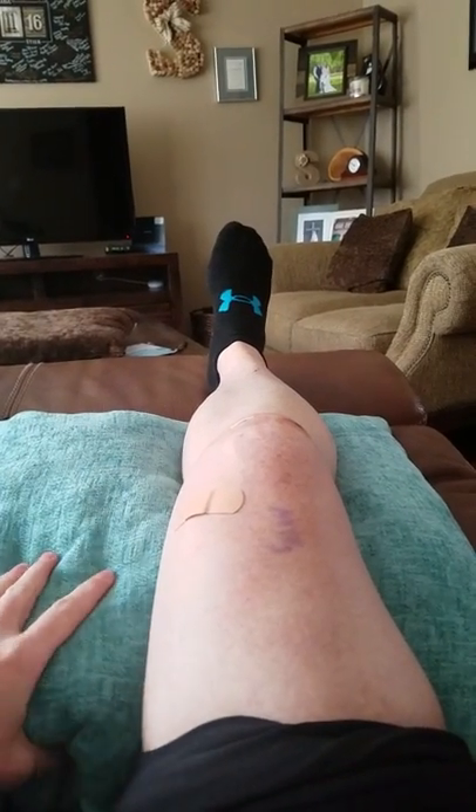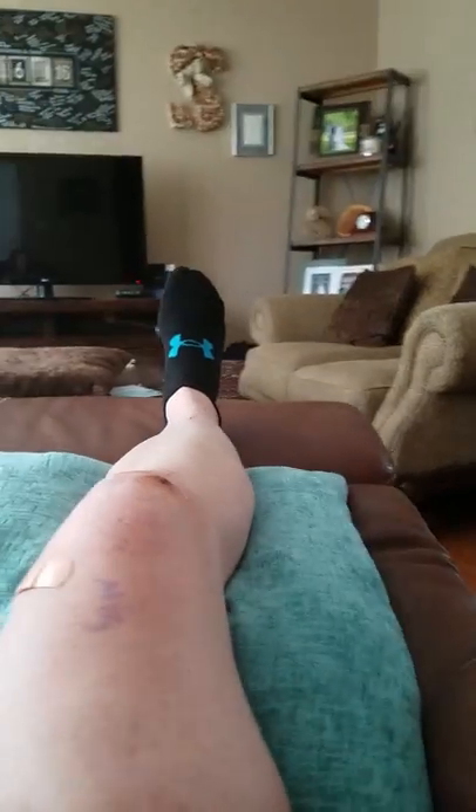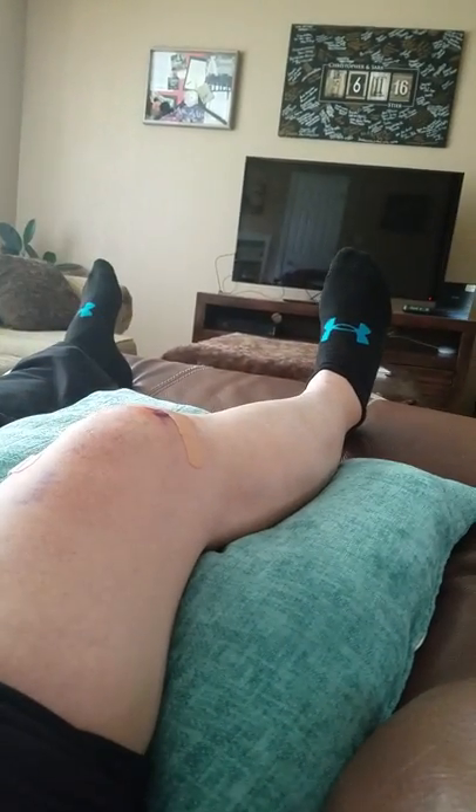What you'll do is take a pillow — throw pillows are usually nice because they're a little bit more fluffy — and you're just going to put it right under your knee so that it lifts your knee just a little bit above your foot.